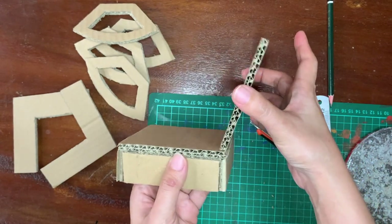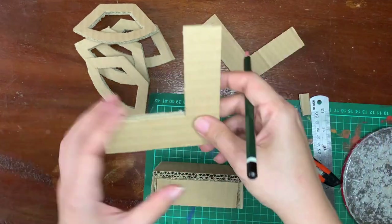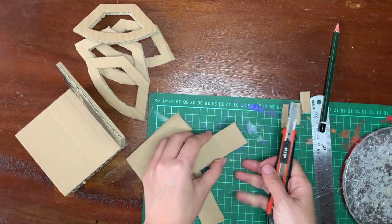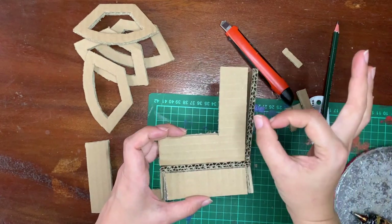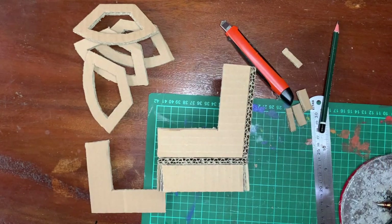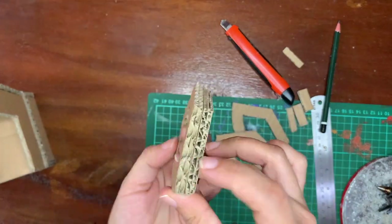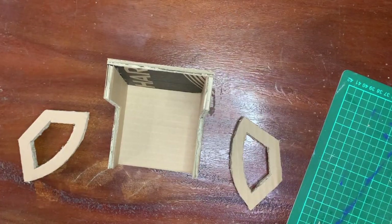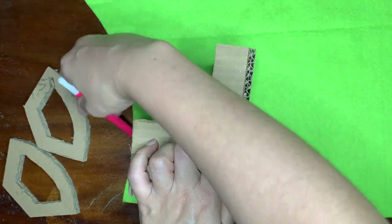Make sure it's still flexible to move like this. Using any glue, stack the legs like this so it has some thickness.